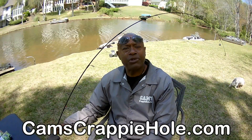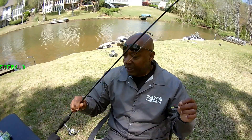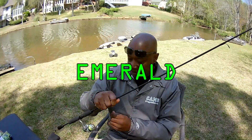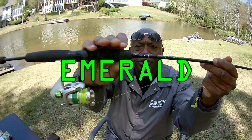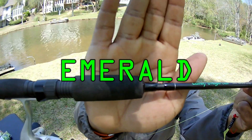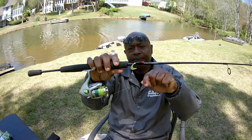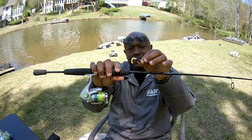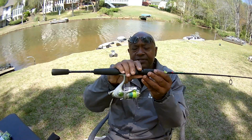All you got to do is just go over to Cam's Crappie Hole. This one right here is called the Emerald. Look — I got a hook holder, and you're going to see this on every one of my poles. That's your hook holder — you don't have to put it on your guides. That's what that's for. This is the Emerald.